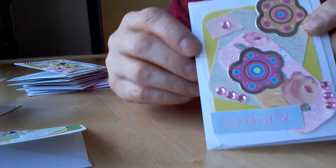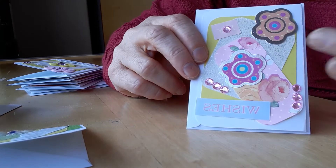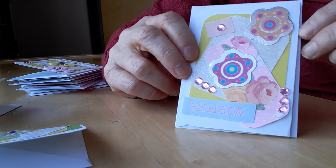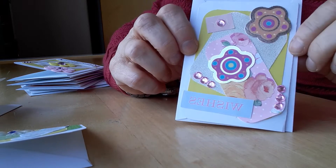The next one just says 'wishes' and this one I decided to try to be a bit off-center because I usually do very straight lines and I thought I'd try something a bit different. So I just decorated it with two flowers and a few gems.